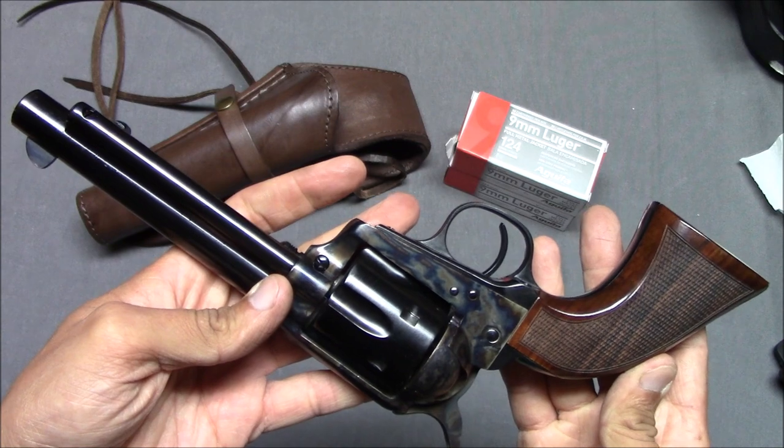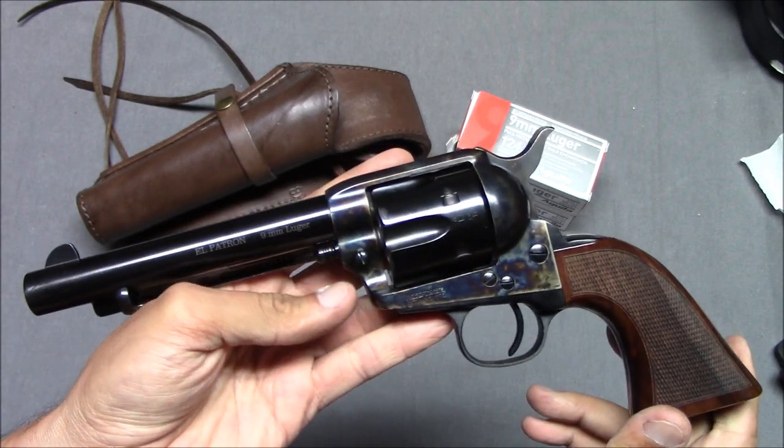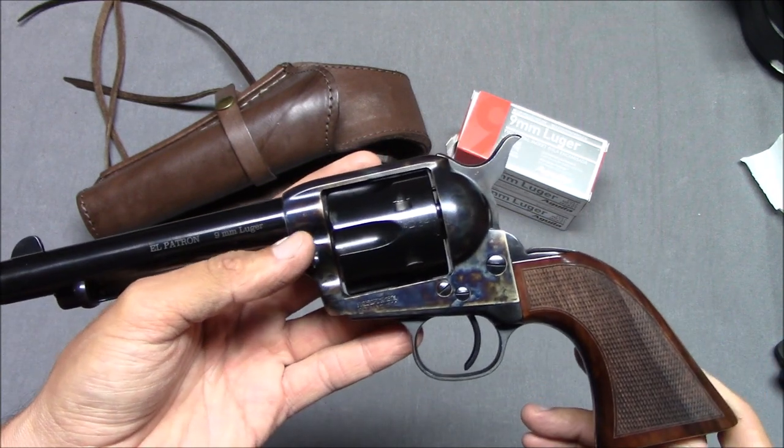I just couldn't resist the opportunity, so I sold my Glock 19, got a decent price on that, and used the money to buy this. Let's go through the features back to front.